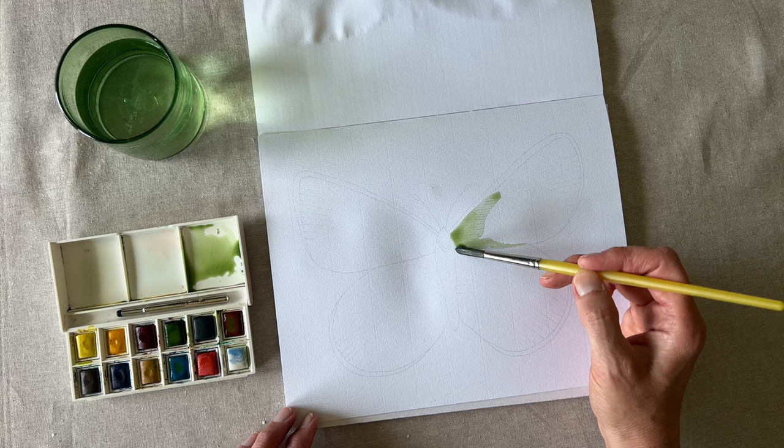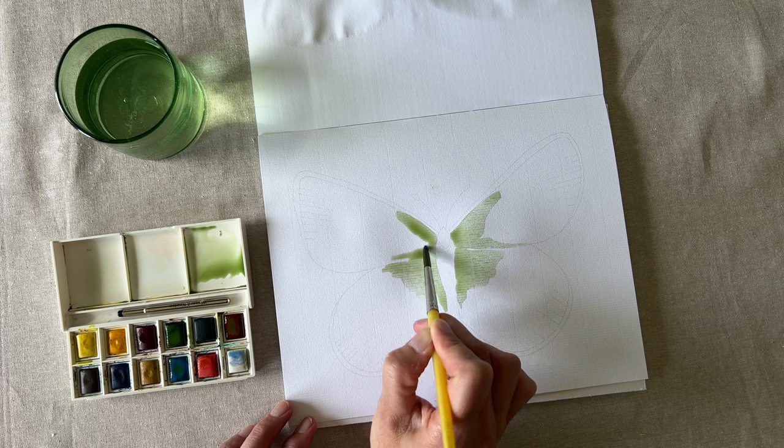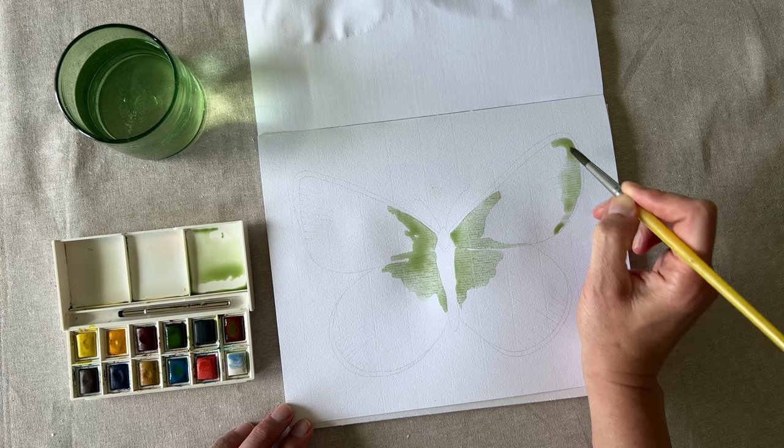Slowly fill in the wings. I also suggest working in patches or shapes — we don't just want a solid color green wing. Try leaving a little bit of white paper showing, or letting your paint be lighter or darker in some areas. This is that beautiful variation that is so fun to look at.